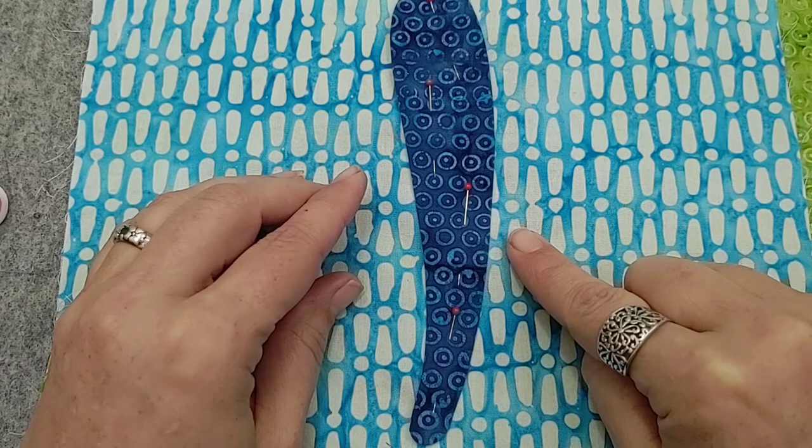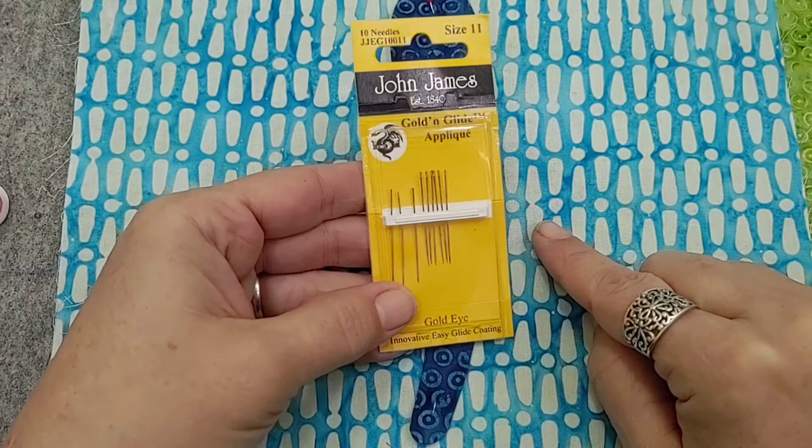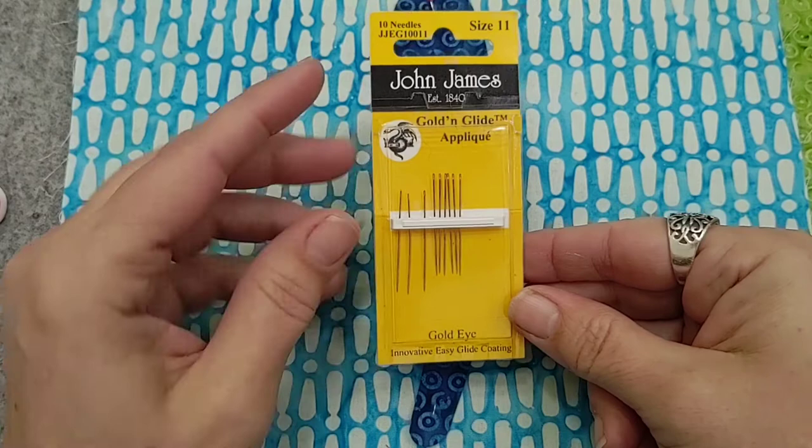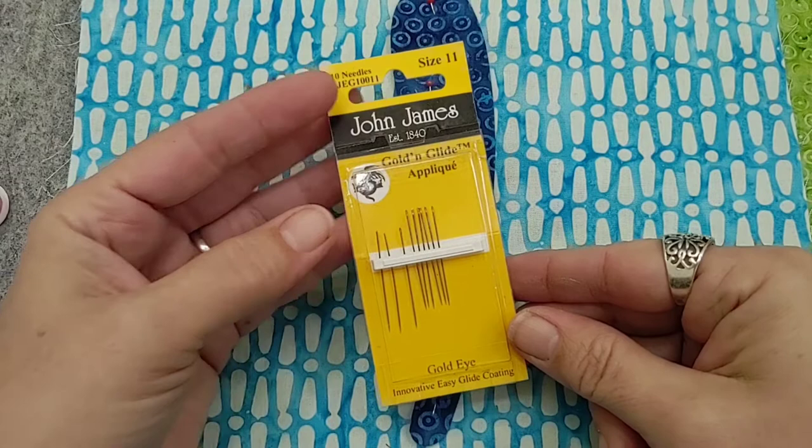We are also going to be using number 11 golden glide needles from John James. I like the size 11 because they're a little thinner. I also like the John James golden glide because that little bit of gold on the needle really does make a difference in how the needle moves through the fabric.